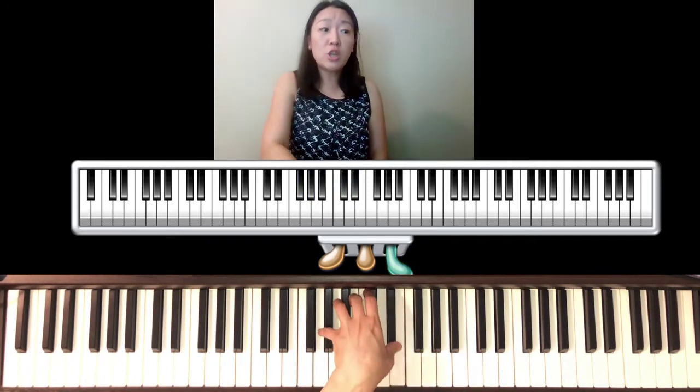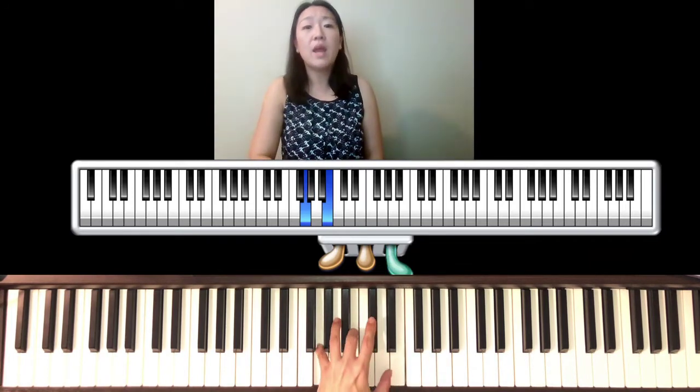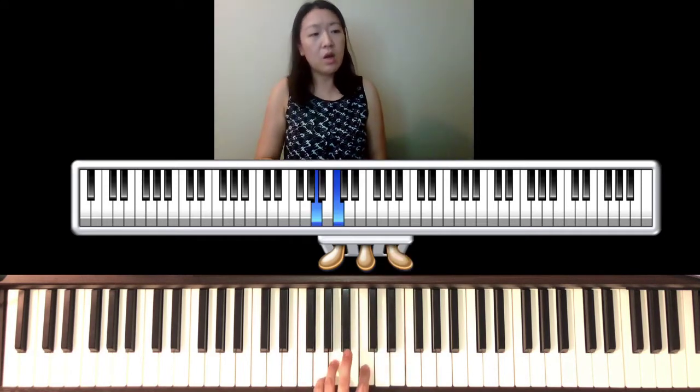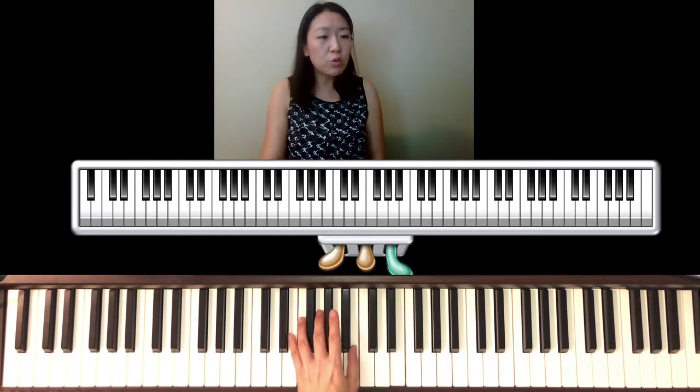There's a D-sharp, and when it says pedal, it means one pedal per measure in the same way. Notice the fingering changes to one and three, and at measure 12 a lot of people play this as G major.